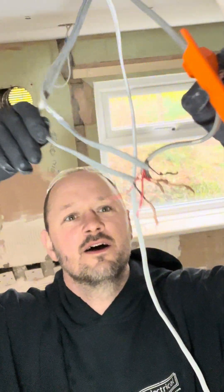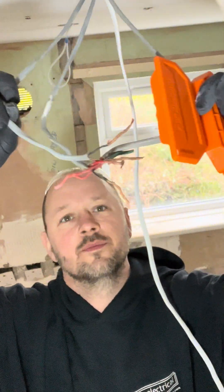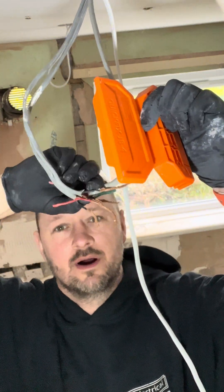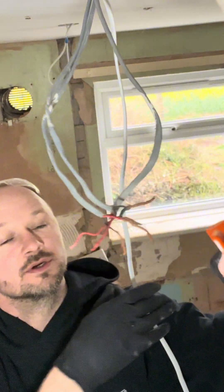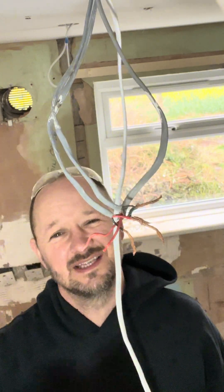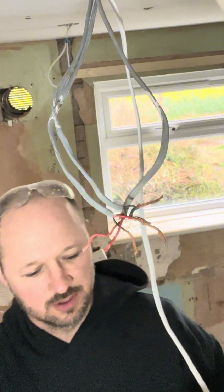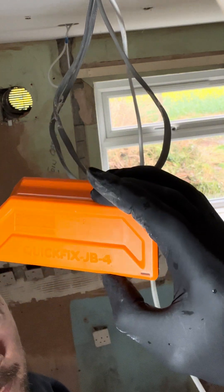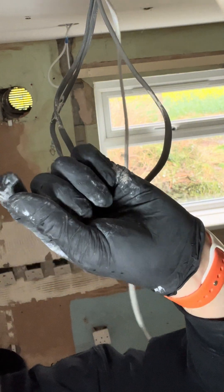So what we've got is the live and neutral coming in, and the live and neutral going out with the switch wire. What we're going to do is put down lights, so we need to put a junction box. What we're going to use is a Quick Fix JB4, and we're putting these in this way.